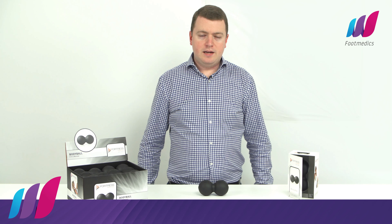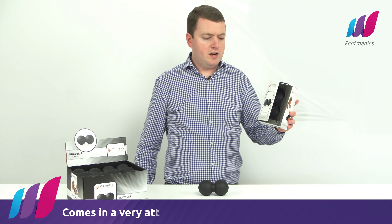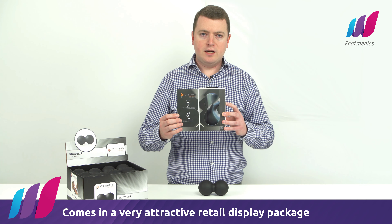Hello, my name is Daniel and today I'll be showing you the Body Ball. The Body Ball comes in a very attractive retail display package which you can open up and show your patient the product.